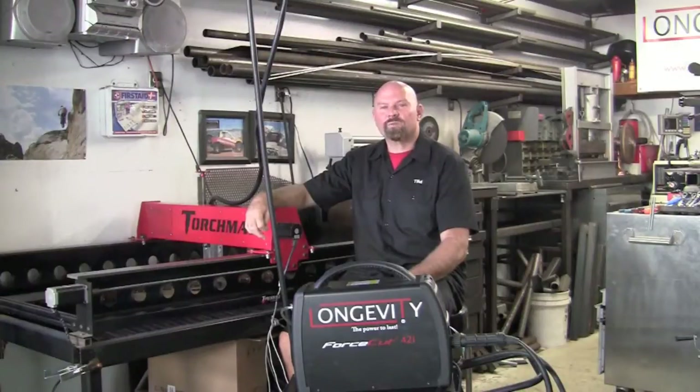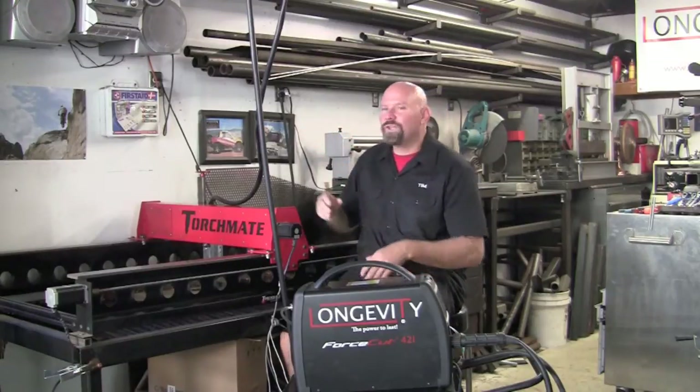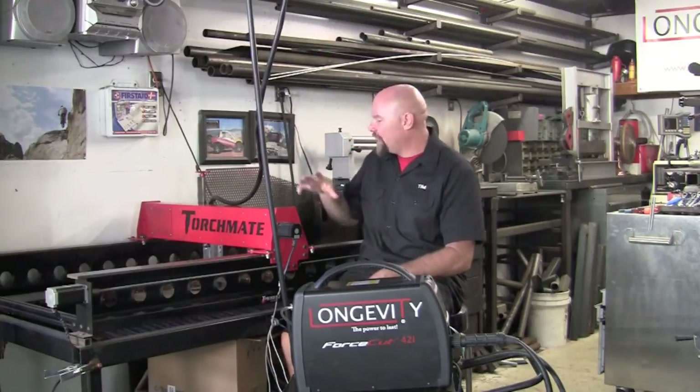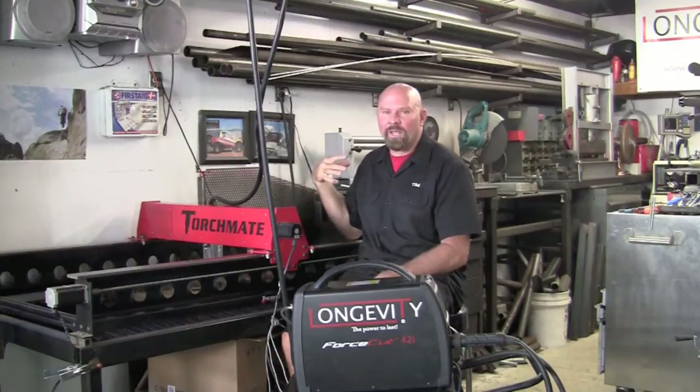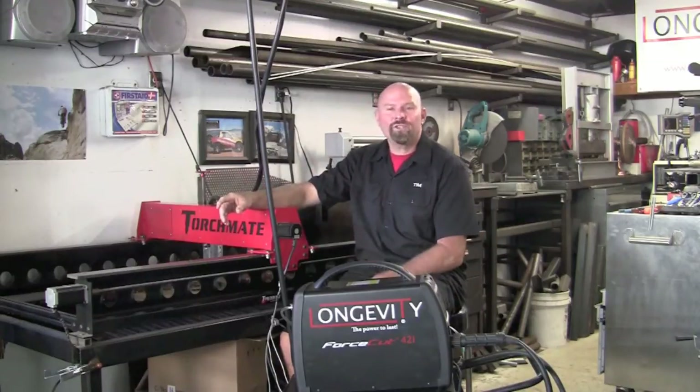For this exercise we're going to run the 42i on 110 plugged directly into the wall. Unfortunately it's on the same circuit as the Torchmate table and my laptop, but we're going to use it at 20 amps and we're going to be cutting 100 inches a minute on 16 gauge on a pirate skull for my wife's color guard team.